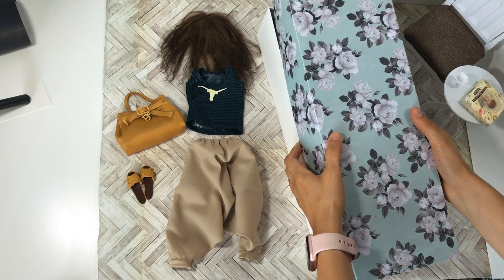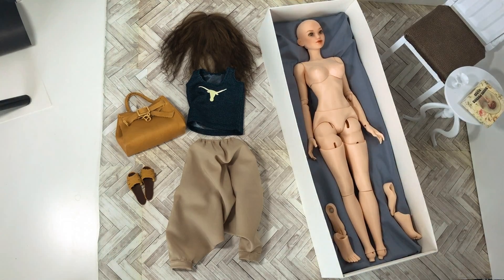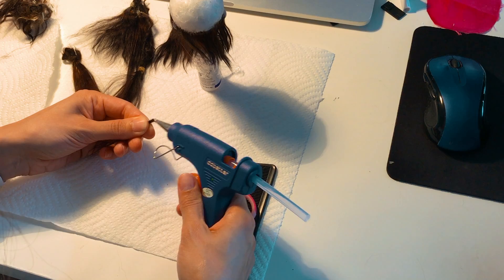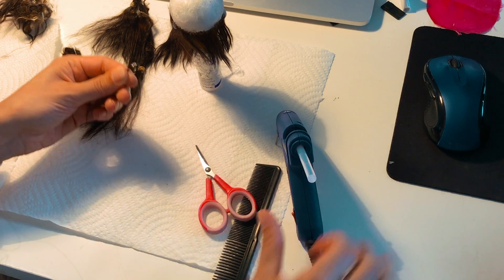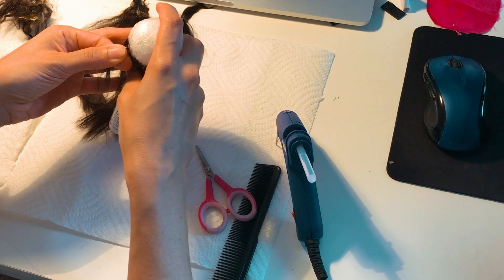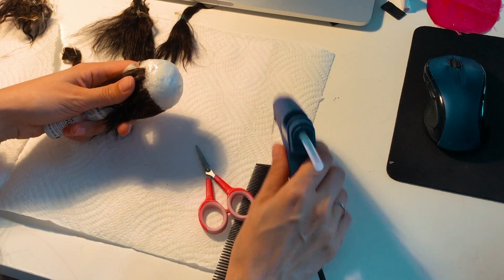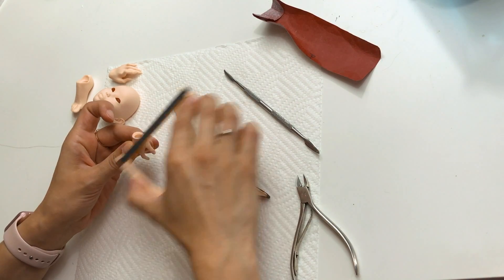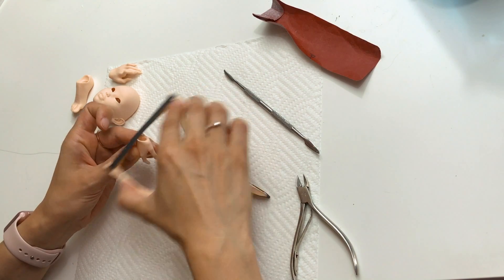The dolls are unique because they're ball-jointed. They're actually designed in ZBrush to move at the knees, hips, shoulders, and elbows. All of the clothing is hand-sewn, and the hair is applied in tiny patches for a more realistic finish. Ada has even designed specialty 3D-printed sanding tools to be able to get into the small grooves and contours of the dolls, like in between the fingers.